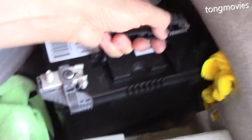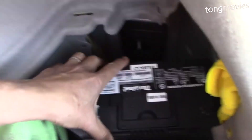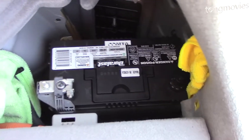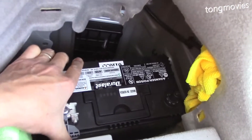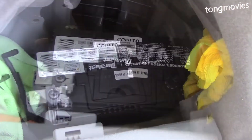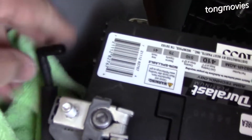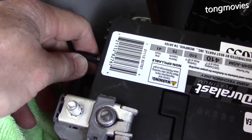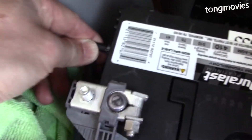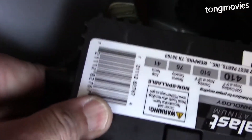Let's put the battery back in. And let's reinsert the vent tube, making sure it's properly inserted and snapped in. This is critical because we don't want poisonous gases escaping to the inside of the passenger compartment.